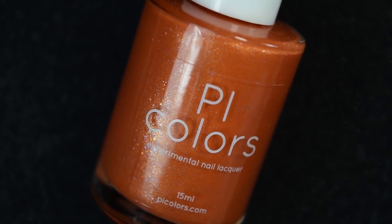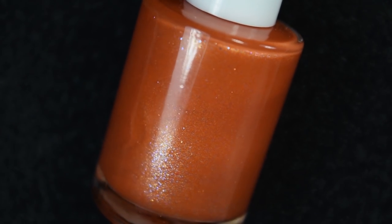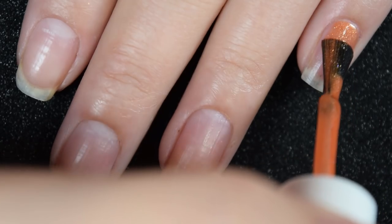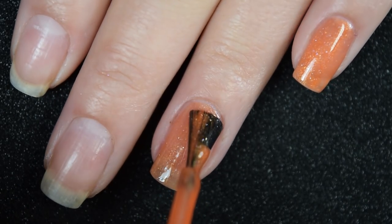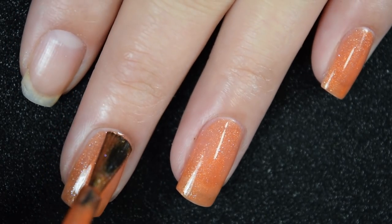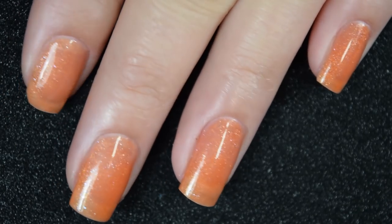Up next we have Sun Conure, described as a deep shimmer orange-purple color-changing polish to bright yellow-gold sparkles. So this is a golden yellow shade when it's warm and a deep orange shade when it's cold. Here's our first coat of Sun Conure. This one's also a little bit sheer on the first coat but it does cover pretty well as far as the lighter color goes. This one also has a really nice formula — a little bit on the thicker side, but it stays right where you put it, and the brushes are nice and wide so they are pretty easy to apply.